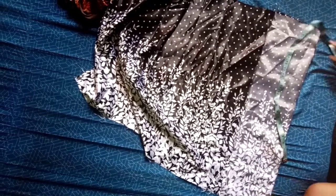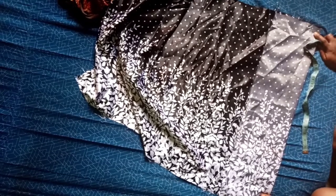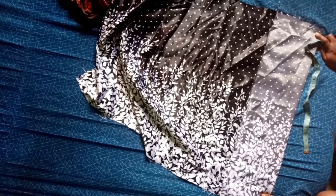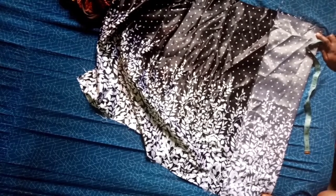Welcome to the channel. In this video we'll be working on how to cut a child palazzo trouser. We are working on the child over four years, so her waist is 13 while her hip is 13.